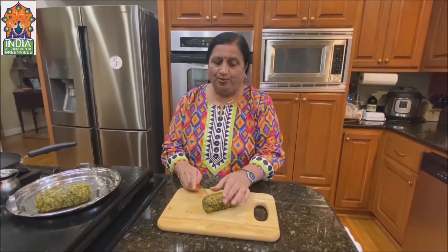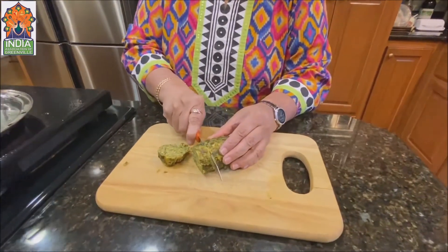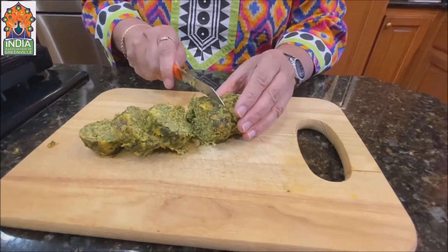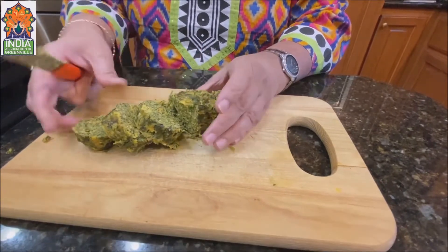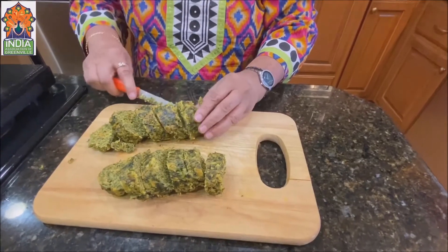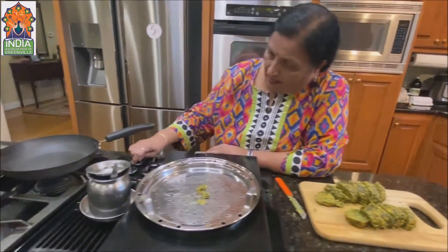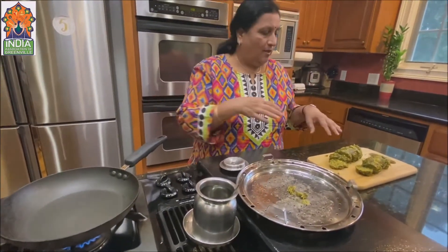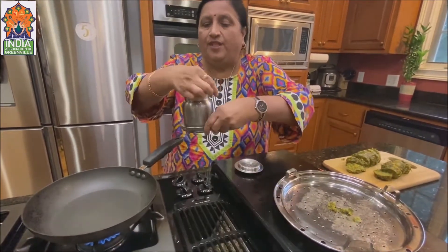Now it's cooled down, we are going to cut it into round pieces about this big. You can eat it as it is — with a little oil on it, it tastes very good. I'm going to do half shallow fry and leave the other half as is, because the steamed one with a little oil tastes very good too.